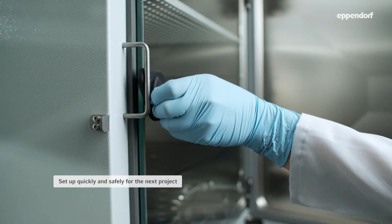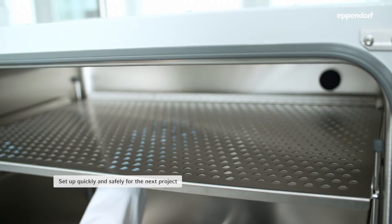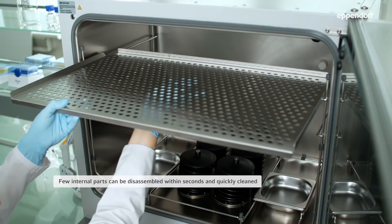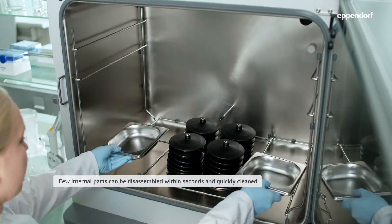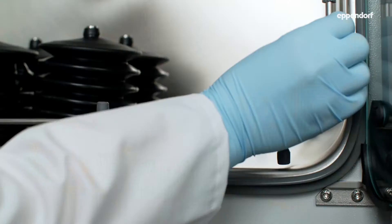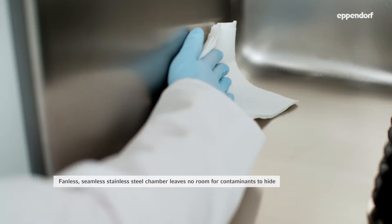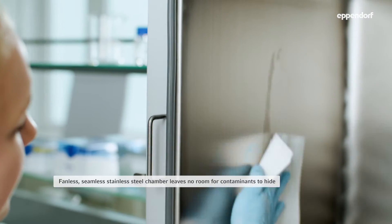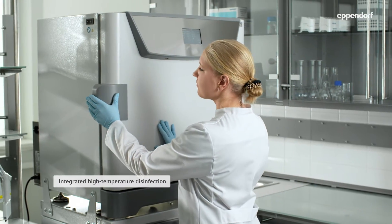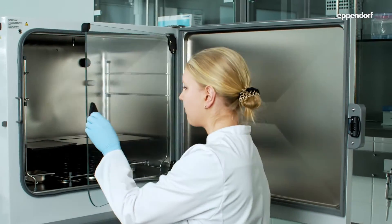Set up quickly and safely for the next project. Its few internal parts can be disassembled within seconds and quickly cleaned. The fanless, seamless chamber made of hygienic stainless steel leaves no room for contaminants to hide. Its integrated high-temperature disinfection is the standard for mammalian cell cultivation in CO2 incubators.